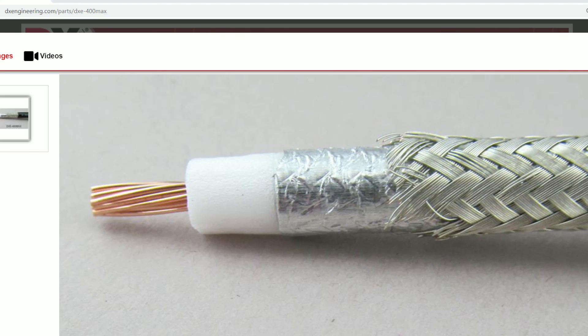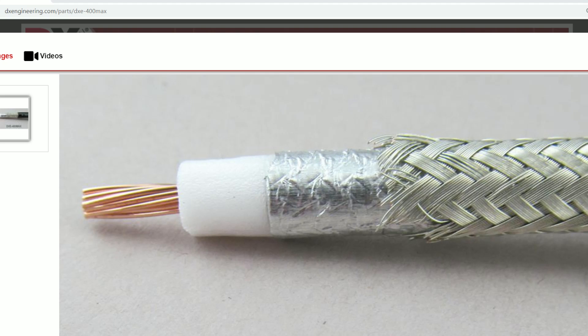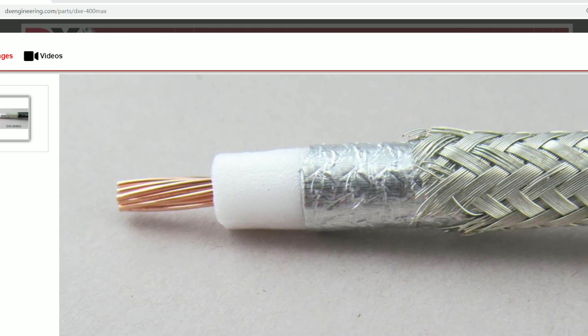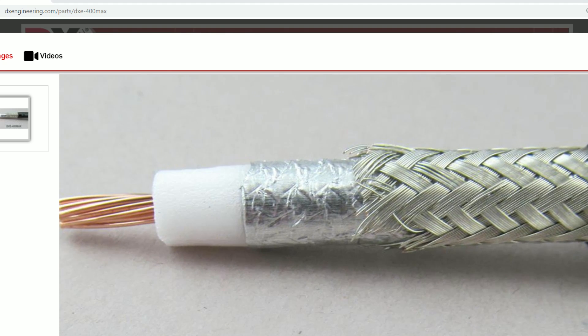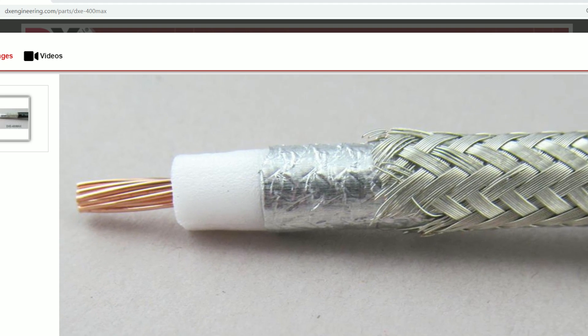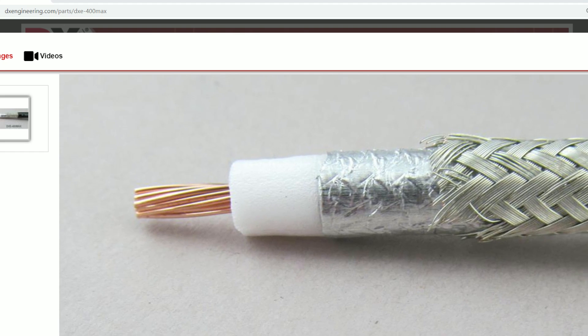The point being — the shield. I'll show you here a picture. The shield on the coax is really spectacular. 400 MAX: you can see the foil shield, which is 100% shield, and then the braid over that. Stranded center conductor and that really special dielectric, and that Tough as Nails jacket. Because it's a stranded center conductor, it can turn a pretty tight radius — I think they say 6 inches.